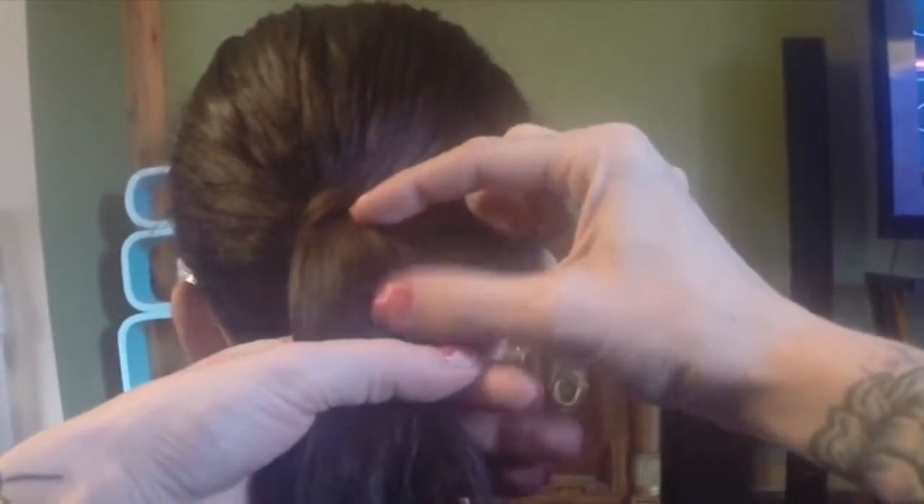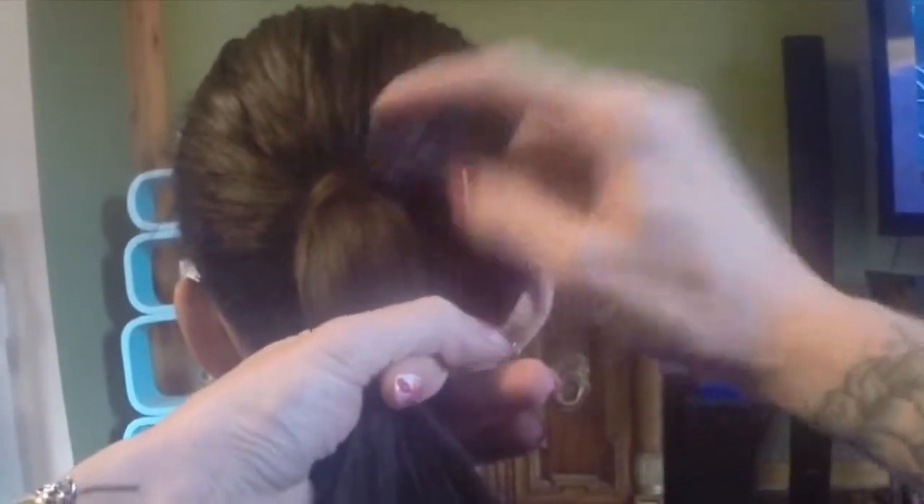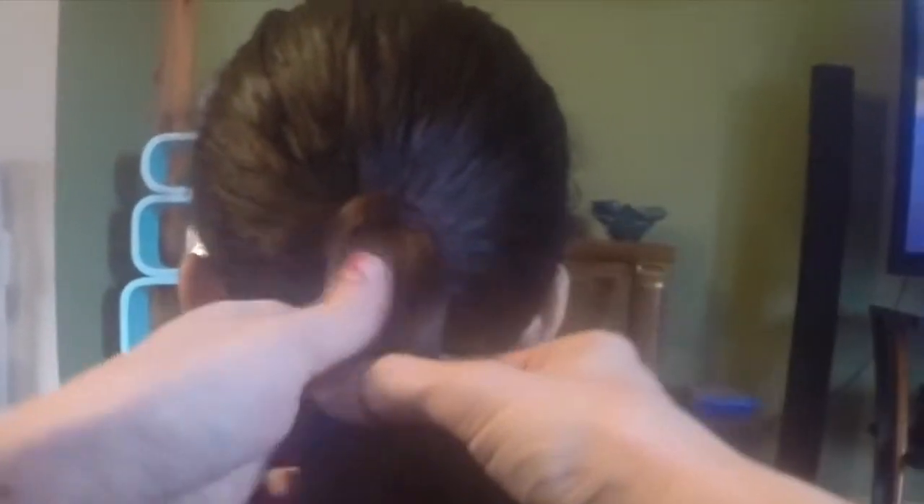First thing is first: you want to create a small ponytail about an inch down from your regular one. You could do this one, but we've decided to just start down here. About an inch down — tie your elastic.